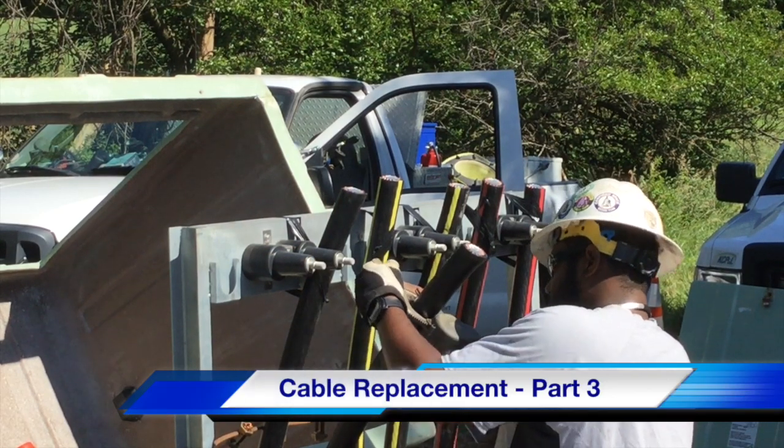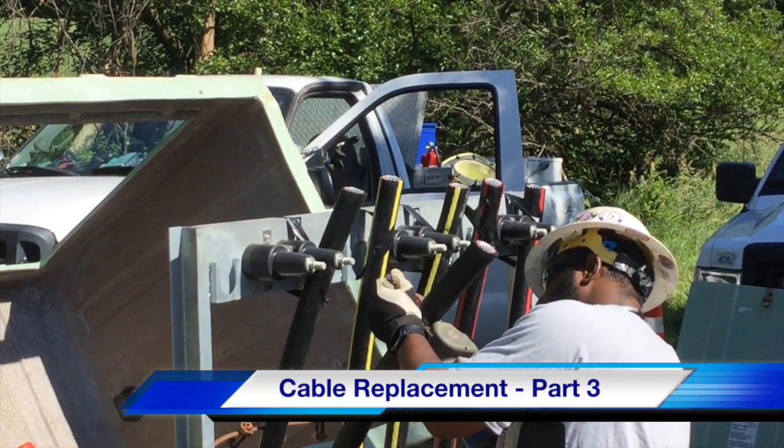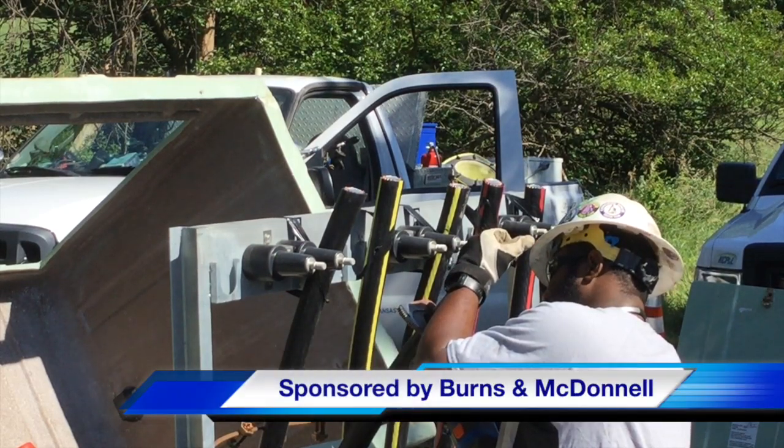Hello once again, I'm Jim Ducart with TND Howe Videos. Today we will watch part three of our video on a cable replacement project at Meritex Caves. The participating utility is Kansas City Power and Light, and this video is sponsored by Burns and McDonnell.